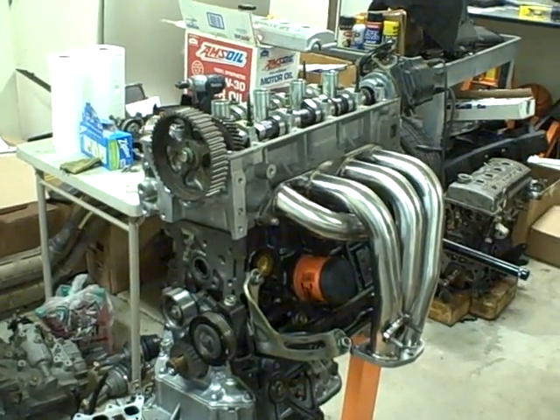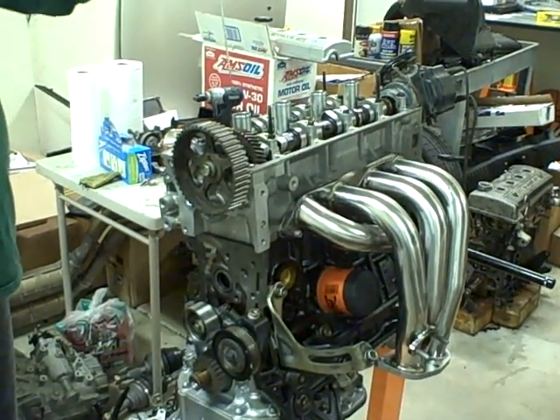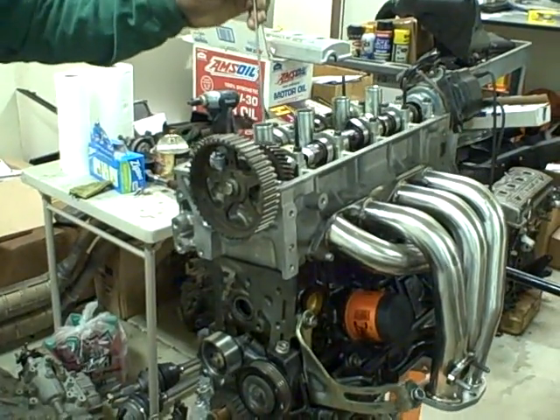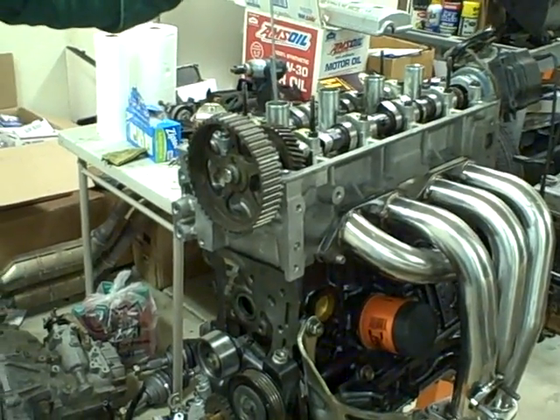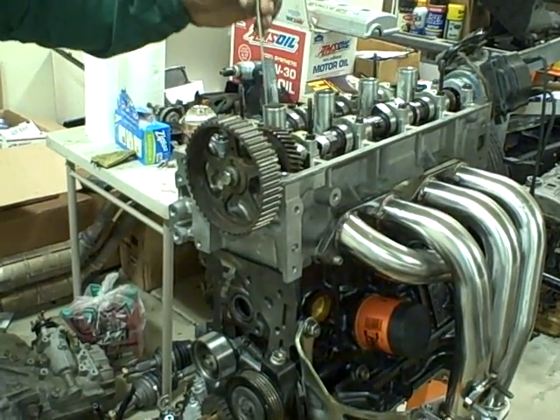What you want to do is start with top dead center. That means the number one piston is at the very top, and I use this little thing — I put this little rod down in the spark plug hole — and I make sure that the cylinder is at top dead center.